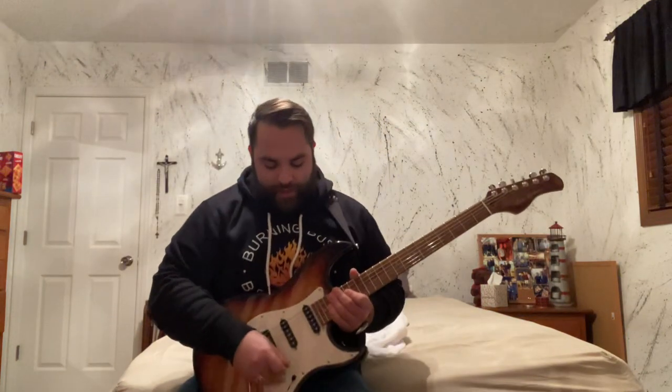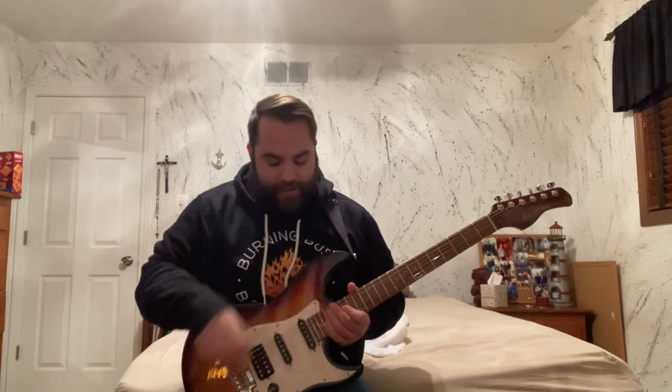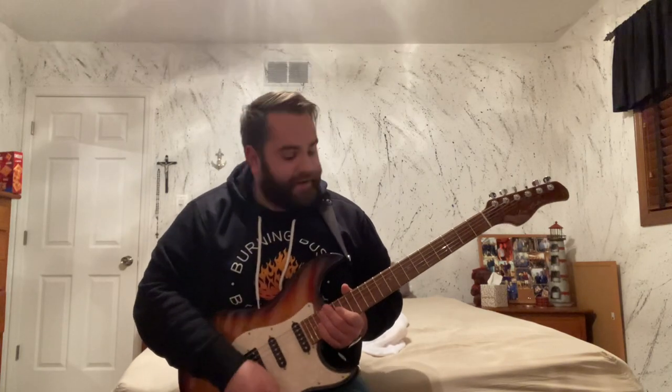I'm going to switch to more of a dirty, distorted sound now. I'll run through the pickups again in the same order, starting with the neck pickup.